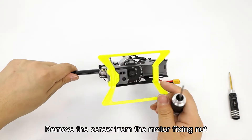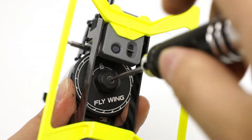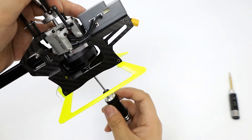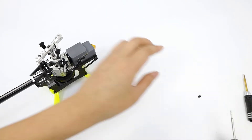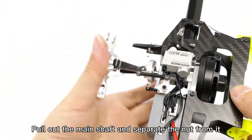Remove the screw from the motor fixing nut. Be careful not to lose the gasket. Pull out the main shaft and separate the nut from it.